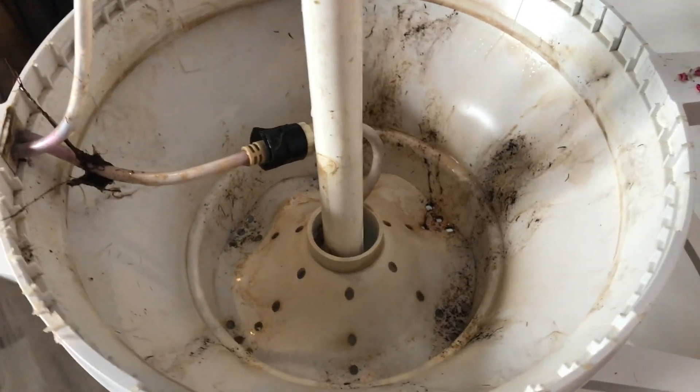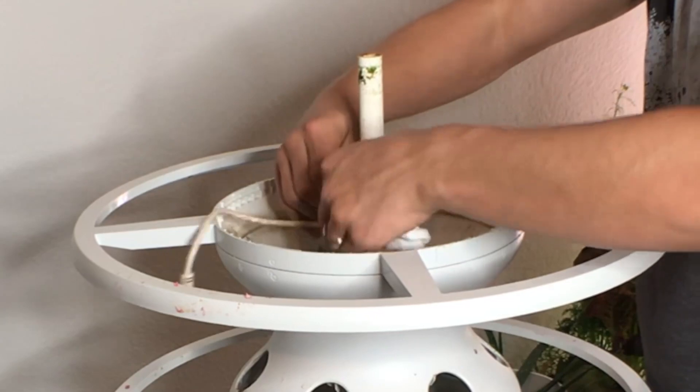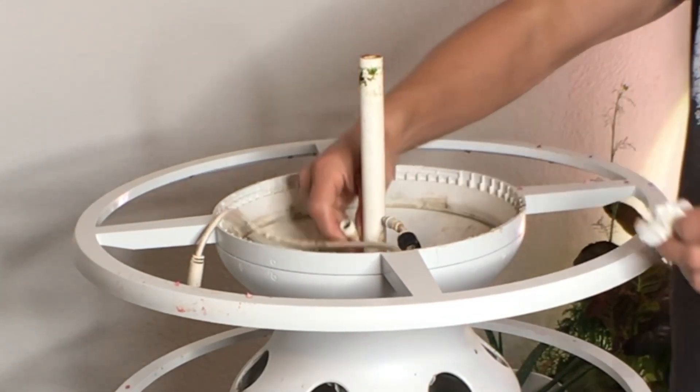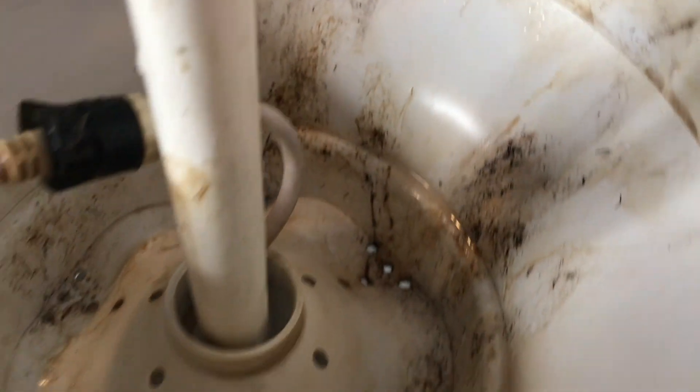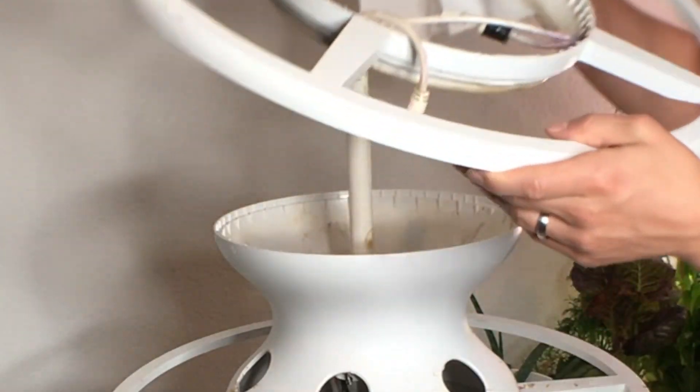As a word of caution, you might notice here that I do have some black electrical tape around. I effectively over-tightened when we were installing the lights one of the first times — I over-tightened that joint and it actually caused a little crack to form. The actual gasket is deeper inside there, so it didn't necessarily allow any water to get in, but I did put a little electrical tape on the outside.